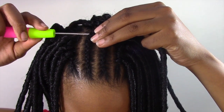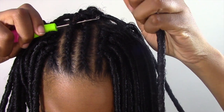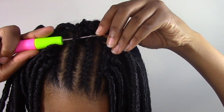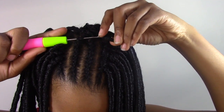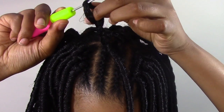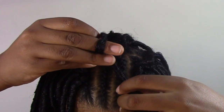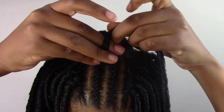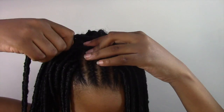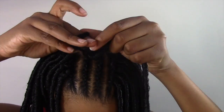Here's how I installed it: you take the crochet needle with the latch open, slide it underneath the braid, take the loop of your hair and attach it right to the tip of the crochet needle. You close the latch and slide it through the other side of the braid. Undo the hook, open the loop, slide the full lock hair right through the loop, and pull it tight. It's really pretty simple — there are a lot of tutorials on how to install it. Basically you just do that all the way down the braid until you get to the front of your hair.